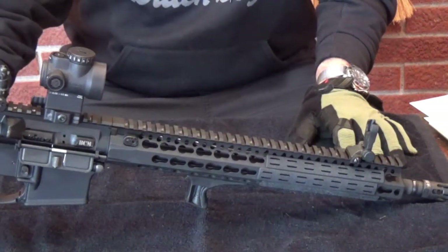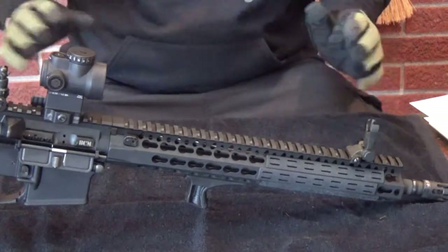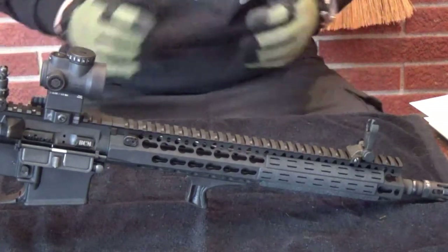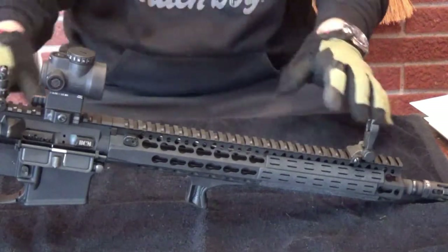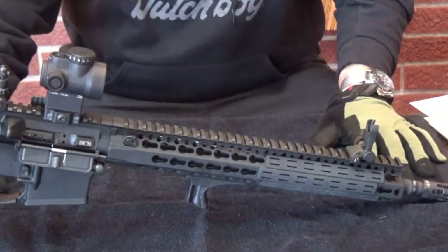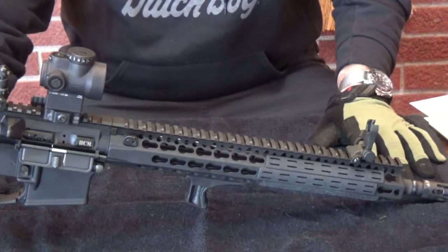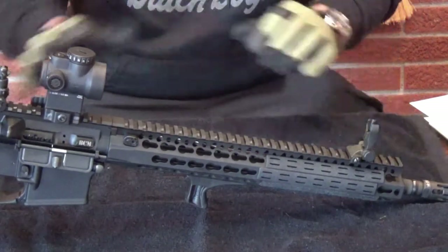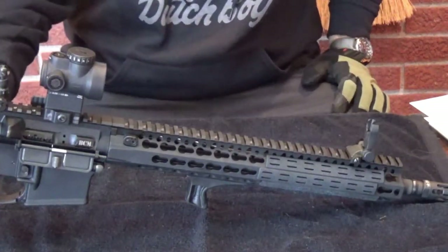I'm a fan of good brands, and I rarely - I don't know if I've ever heard a bad thing about BCM. They brag about their QC, because they don't actually make anything, to my knowledge. They shop it all out and then QC the hell out of it. I have heard of some QC issues, but I've never experienced it. I have four of their uppers.